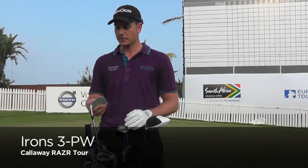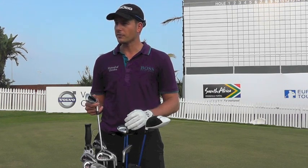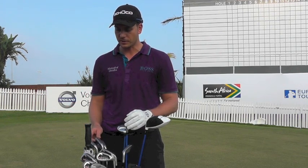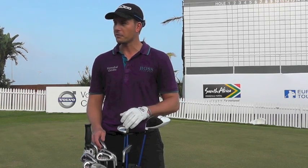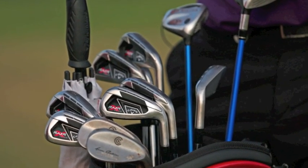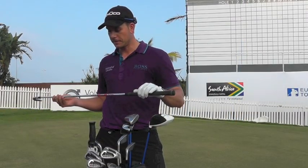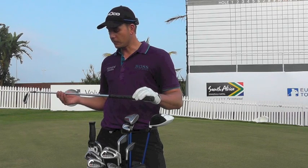3-2 pitching wedge, the Razr Tour. I put those in roughly just over two years ago, and I've had the same type in — it's just that I've been used to playing something that's a little bit more oversized, but it still looks very nice, these ones. I've got a real mixed bag with all the different manufacturers, so hopefully they'll each send me a little check. These ones I've got the Modus from Nippon. I've had those in for a year and a half and I think they give me a slightly stronger ball flight, especially into the wind, so I've been quite happy with those.